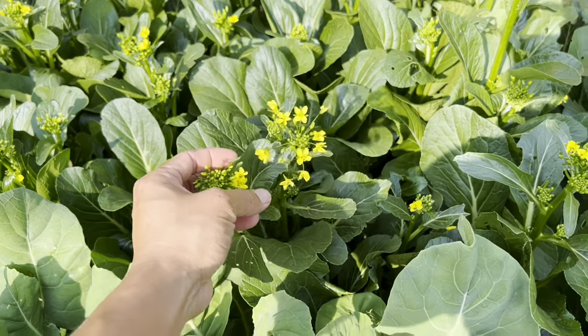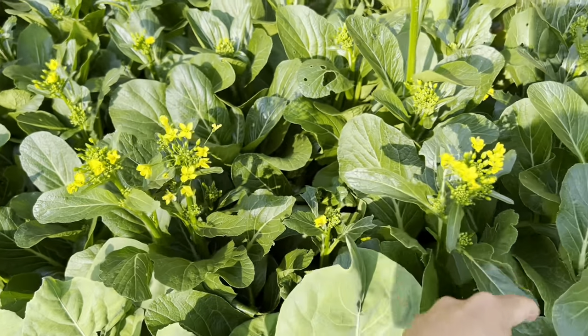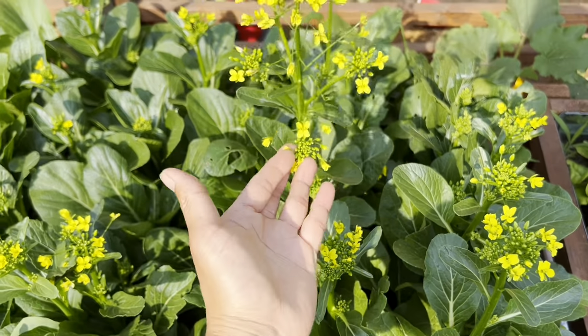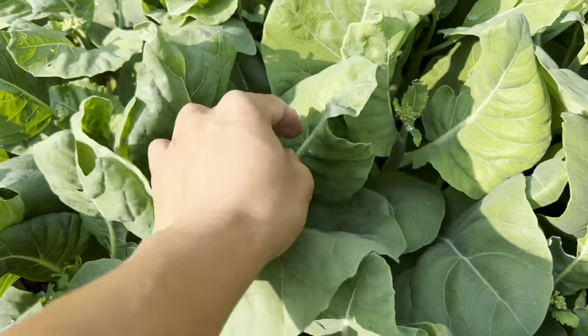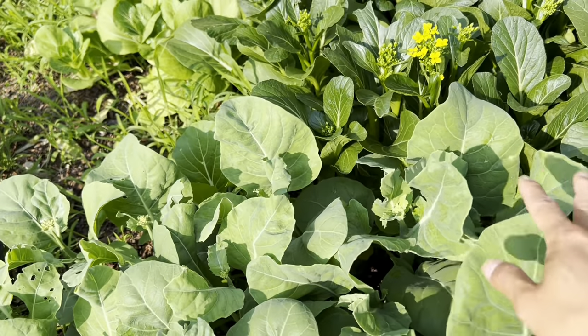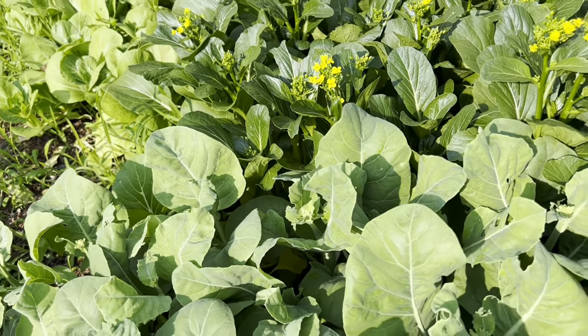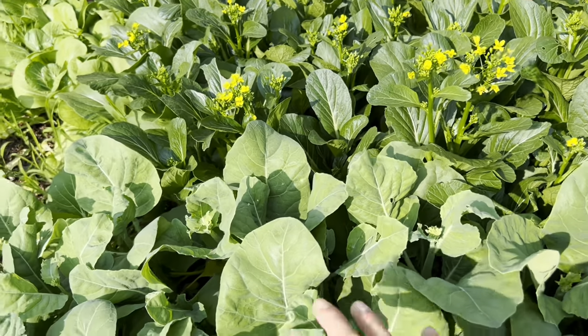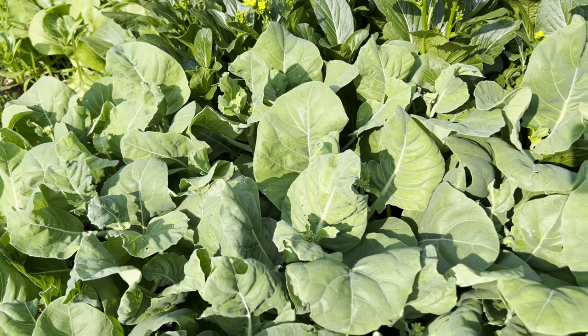It's going to flower and this thing is edible so it's not too late to harvest this. The Chinese broccoli is going into flower as well. I started all this from seed, sown it directly, and I think it's been around six weeks or close to two months somewhere around there.